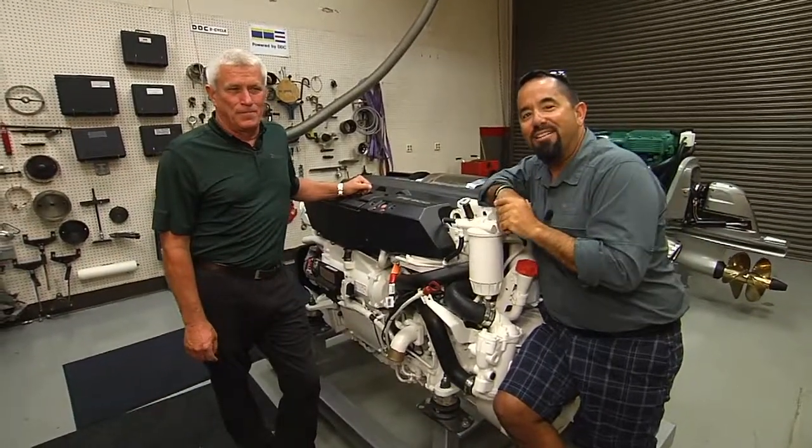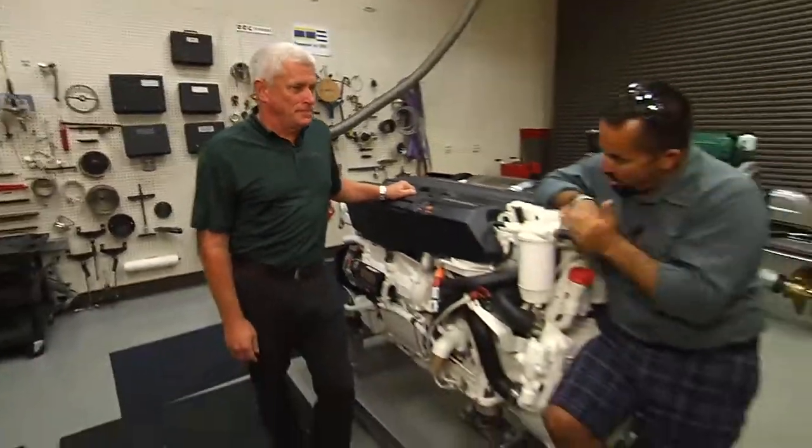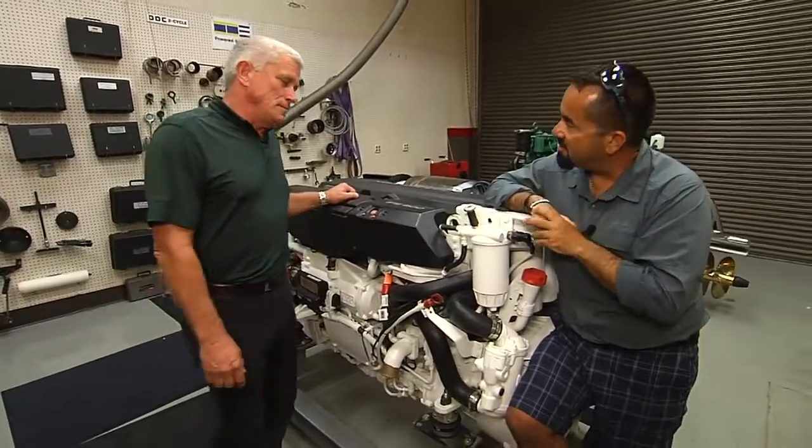I'm here at Florida Detroit Diesel Allison with my man Hugh. Right now we're talking about your fuel filter. Walk us through the whole process of changing your fuel filter and the whole fuel system.